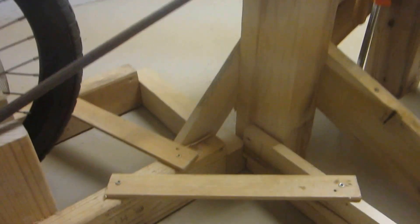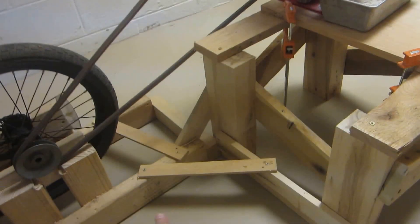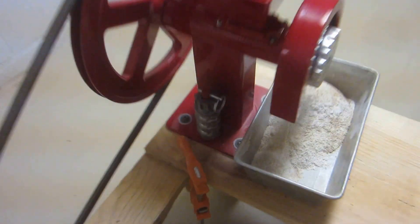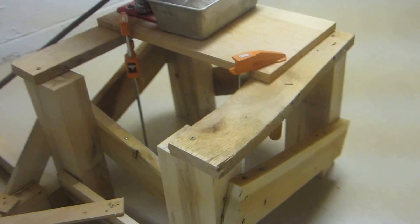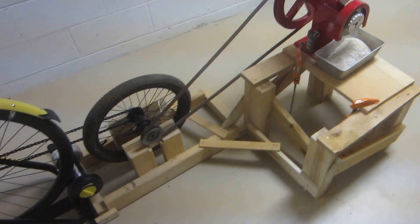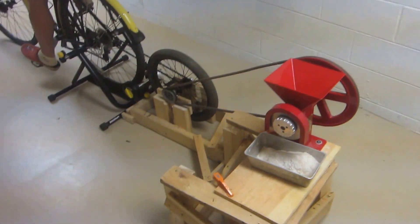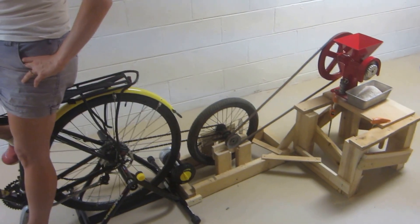This piece right here keeps the entire thing from shifting around the corner, because the belt puts a force on it which wants to pull it towards the wall. This other piece keeps it from pulling up towards the bike rider. The actual Grainmaker itself is just screwed onto a board, and that board is clamped onto a little shelf — I just threw a couple pieces of pallet wood together and slapped it all together with a few screws. This belt right here is a V-belt from a lawnmower. Completely repurposed, scrapped-up piece of thing — in the end it might have cost me 25 or 30 bucks.